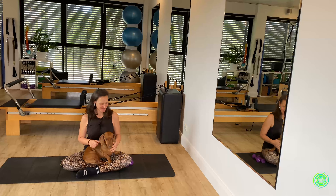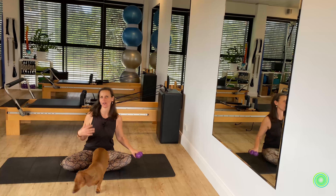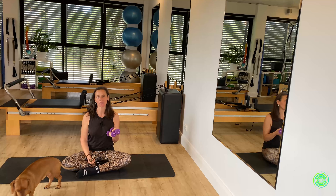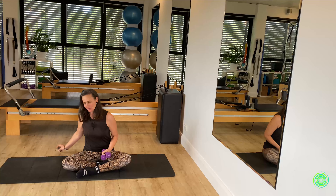Hi and welcome to today's movement series. We're going to be using a set of weights to work on our upper body toning. Go get whatever kilogram suits you — I'm using a one kilogram weight, and believe me it's going to be sufficient. We're going to make our way to lie down onto our back.